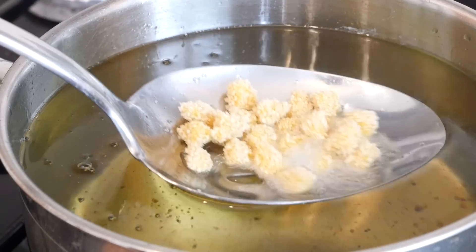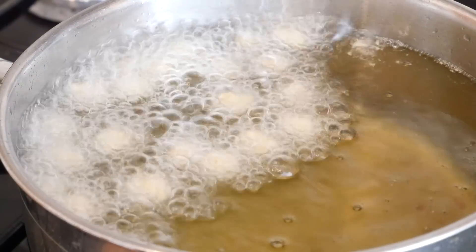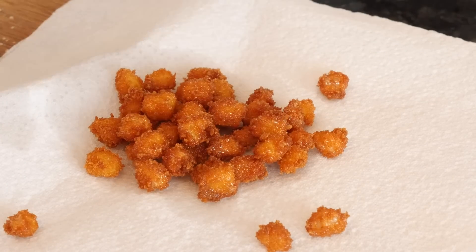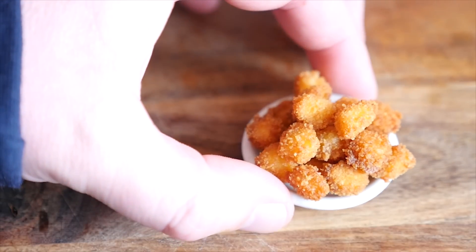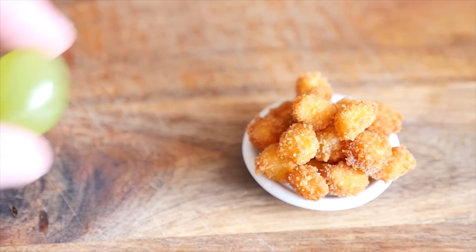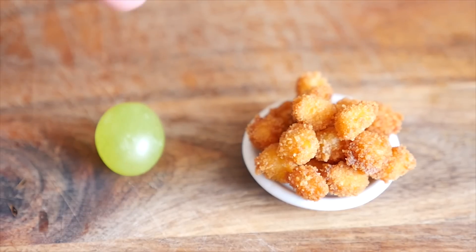Here we go then — our plate of freshly made chicken nuggets. I've actually got double that amount left over from just half a fillet. For scale purposes, here's a grape sat alongside them. I think the only way to eat these is in a shot glass — yeah baby!